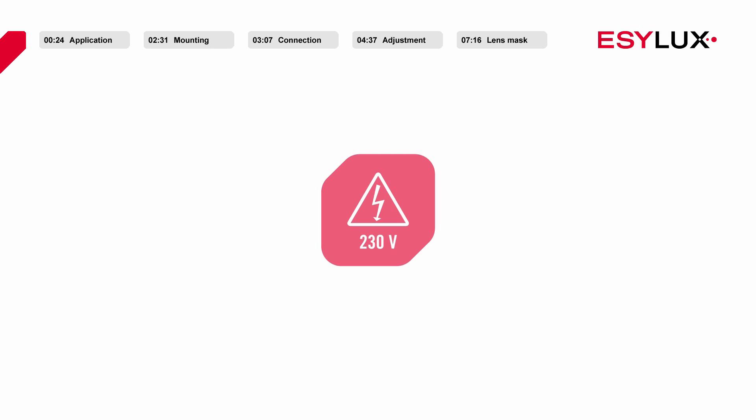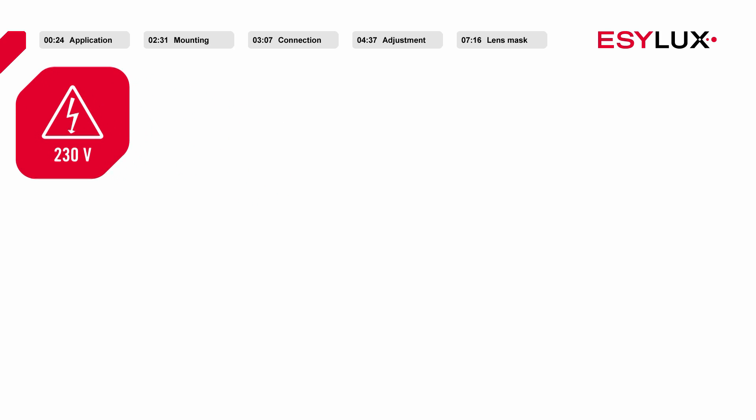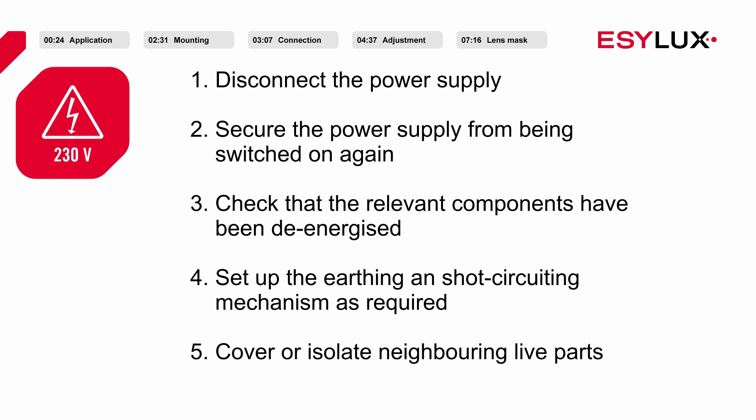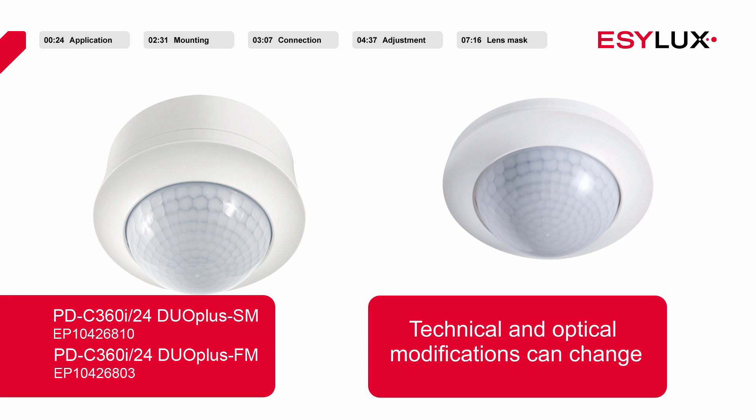Please note that the presence detectors may be installed only by authorised personnel in compliance with the installation regulations and standards applicable in the country of use. During the installation process, the five safety rules must be observed. Please also note that this video only depicts the installation process for the presence detectors with the item numbers shown here.